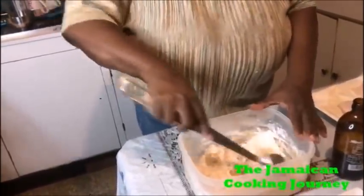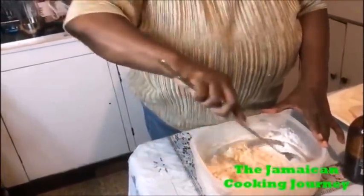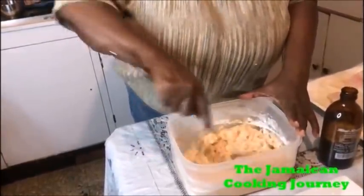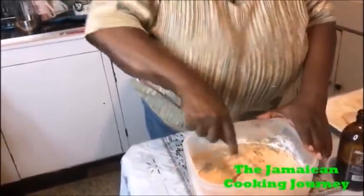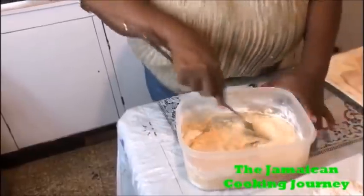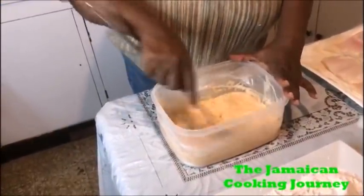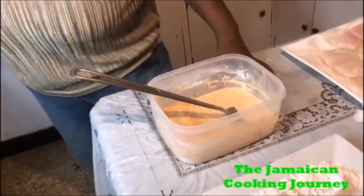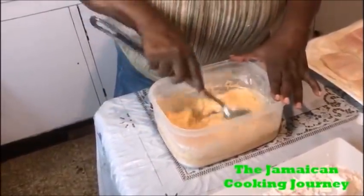Each time you add beer you see this froth coming up with this light flour - cake flour or pastry flour. I have some paprika to give it the colour. So I'm mixing it out - I don't want any lumps. I want to get it as smooth as possible. I'm going to use the garlic to flavour the oil, and I also added a little garlic powder in the wet batter.